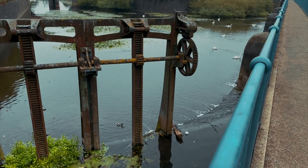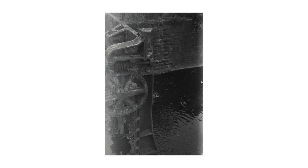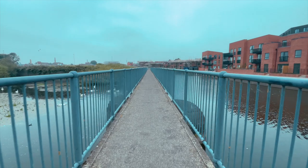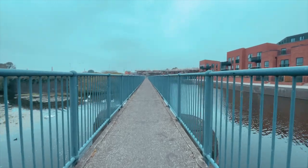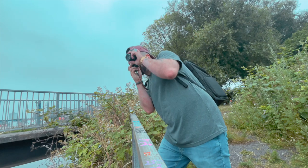F*** you, swans. F*** you, little metal thingy thing. And f*** whatever that is.